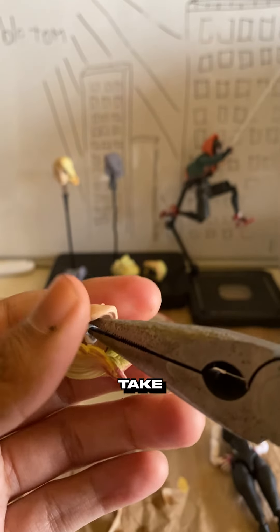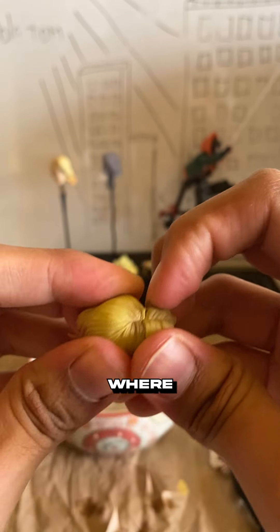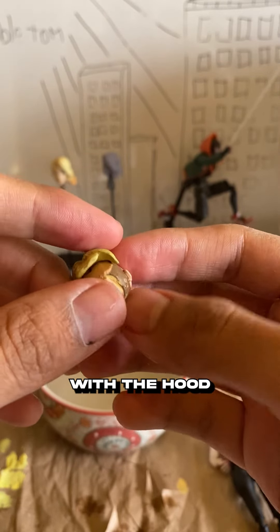Use some pliers to take out the head socket and just put that aside for now. You might need to leave it in the water for longer to get to where I am, but you gotta pull really hard to get this off. Eventually you'll get to this, and now you can use the unmasked head with the hood on.